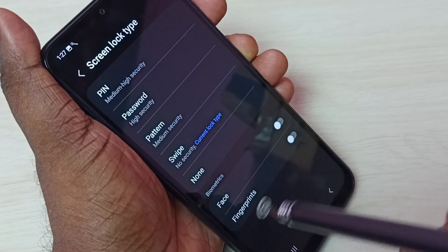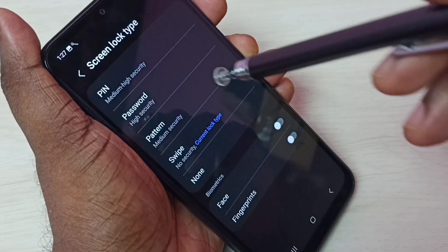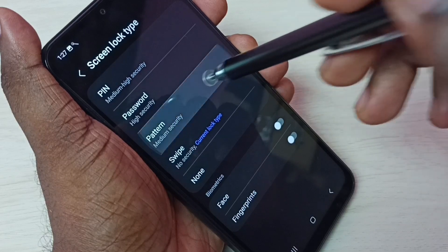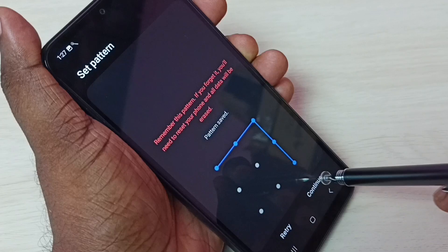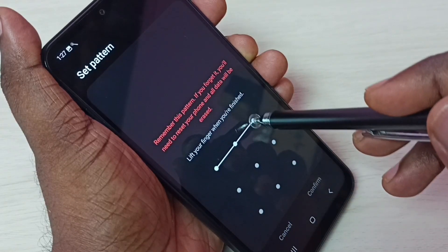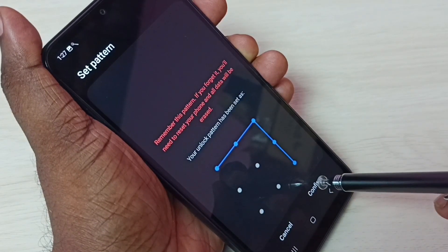We can also have face lock and fingerprint lock. I am going to select Pattern. Draw one pattern, tap Continue, then draw the same pattern again and tap Confirm.